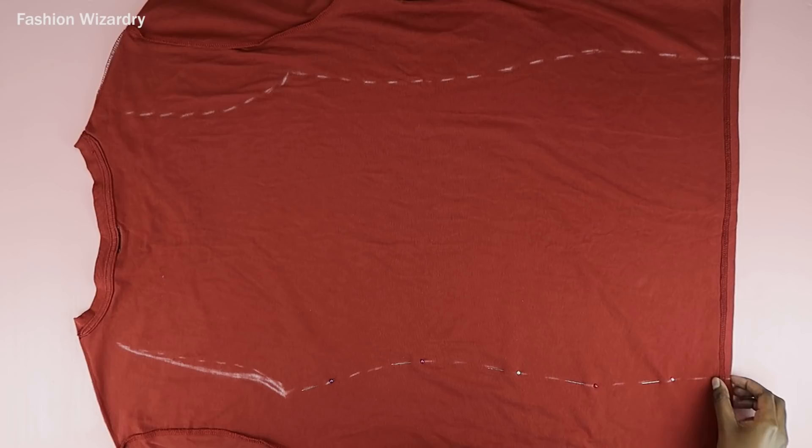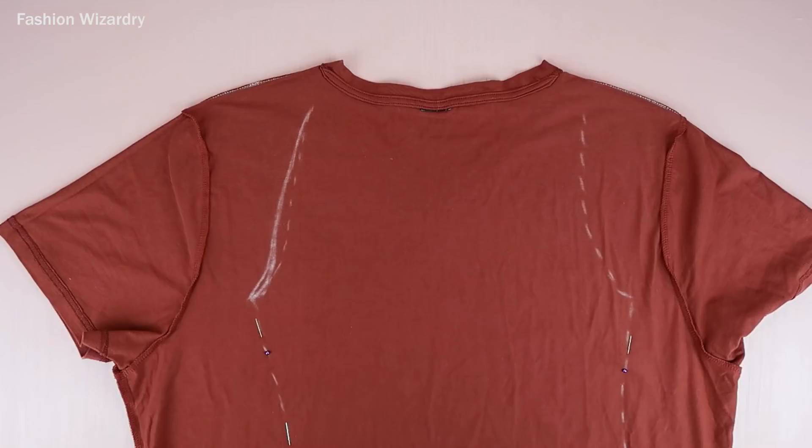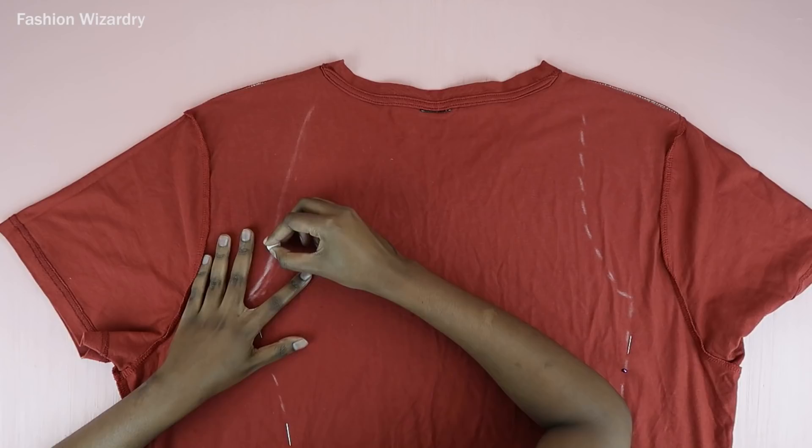Now I'm going to pin everything together and this prevents the fabric from slipping and sliding on you. You don't want it to be sneaky like your ex-boyfriend — you want her to stay put. So pin her in place and she will behave. Once everyone is pinned in place, now it's time to correct my mistakes.